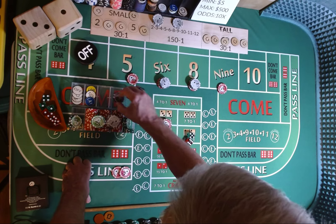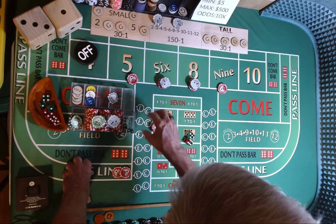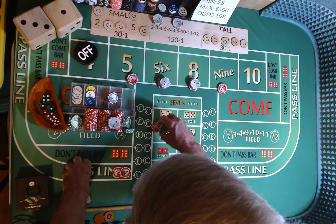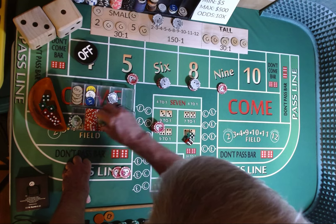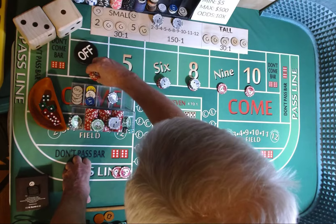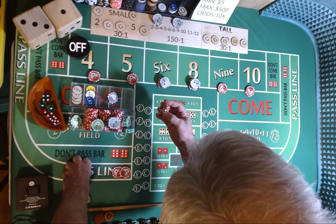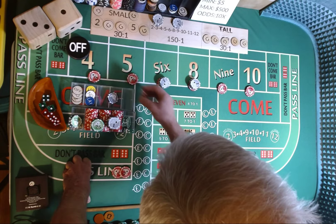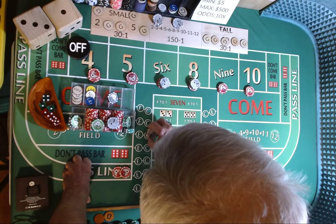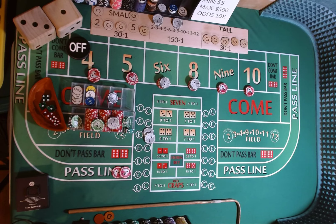This black chip we're going to put in our auxiliary rack — not going to touch that. Now we're going to come out and add $10 each to the 4 and 10, and $5 more to the 5, 9, and 10. Come out here with a $2 crap check. Still a come out roll.